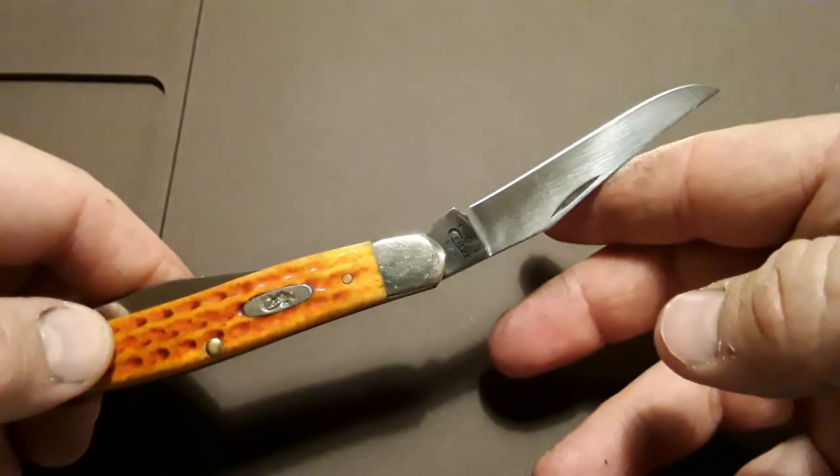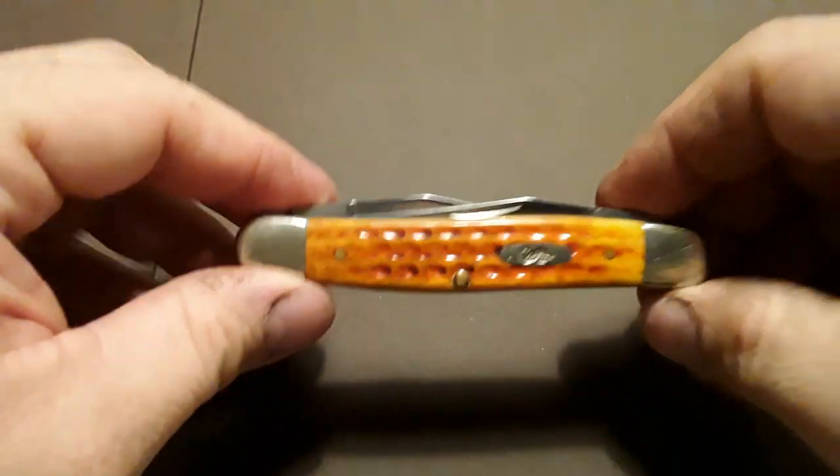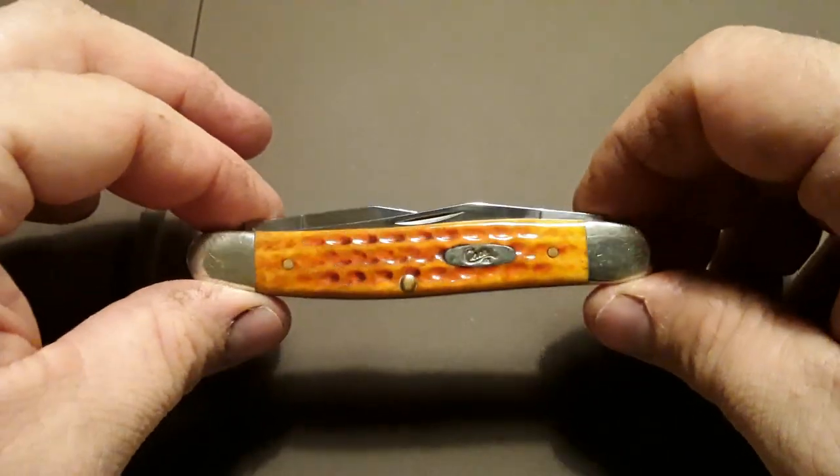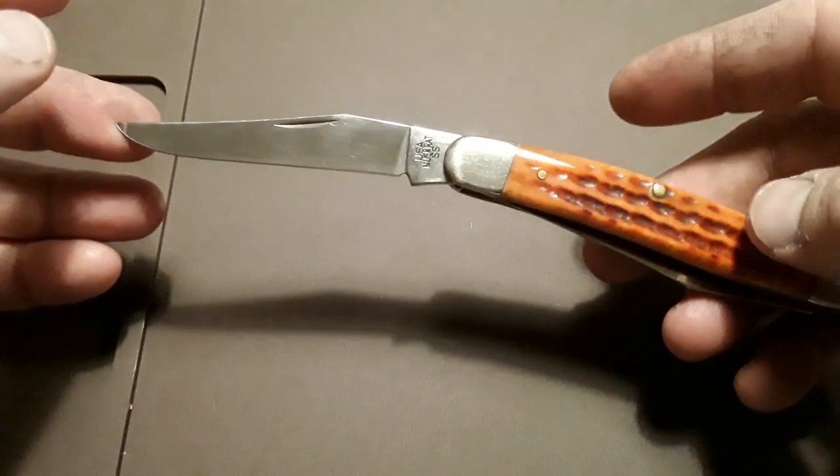About perfect for me. I like a knife that's got some resistance to it but it's not going to break my thumbnail whenever I'm opening it to use it. Very good walk and talk on this one.